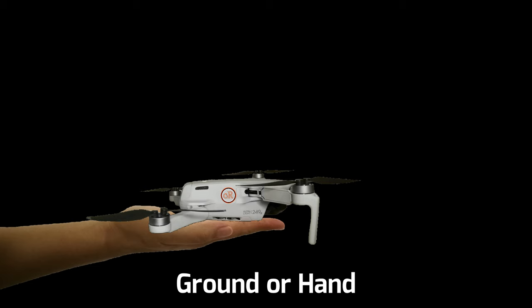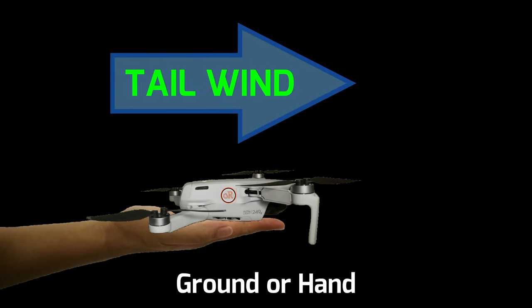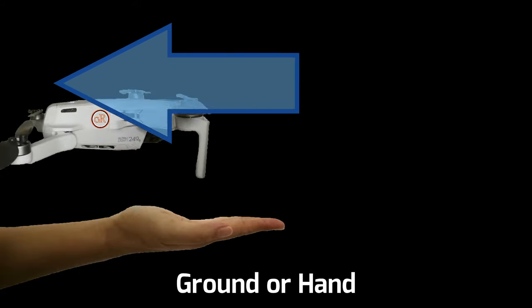If you are in a relatively bright area, you should be able to take off without any warning. Do remember to apply the basic takeoff technique with a tailwind to the aircraft, if you think it's windy, to avoid the aircraft taking off and drifting with the wind toward your direction.